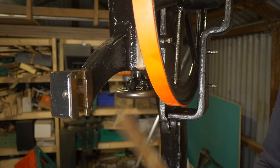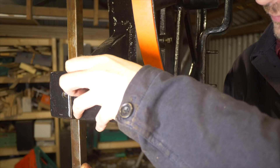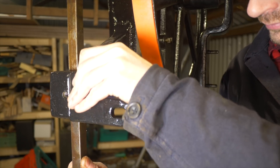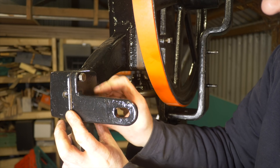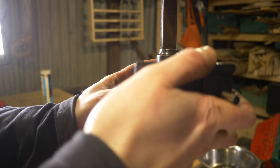Now the upper blade guide goes on this. The bar goes in this slot and then gets captured in place by this front plate. The guide itself then gets fitted on the bottom.